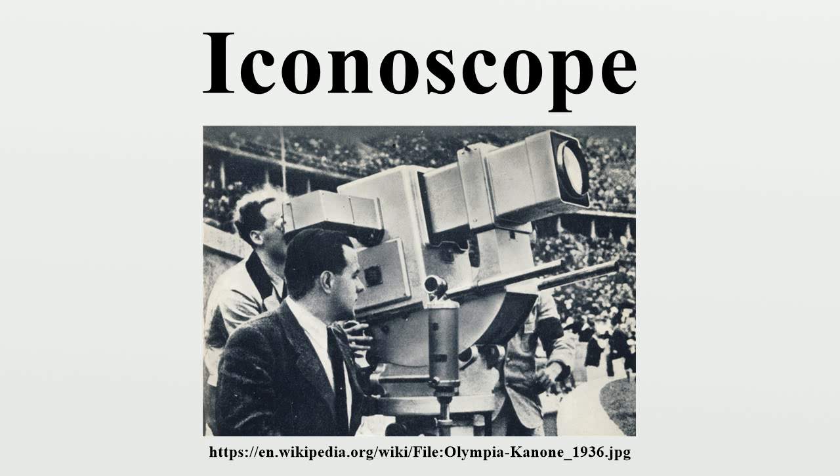The main image-forming element in the Iconoscope was a mica plate with a pattern of photosensitive granules deposited on the front using an electrically insulating glue. The granules were typically made of silver grains covered with caesium or caesium oxide. The back of the mica plate, opposite the granules, was covered with a thin film of silver. The separation between the silver on the back of the plate and the silver in the granules caused them to form individual capacitors, able to store electrical charge. These were typically deposited as small spots, creating pixels. The system as a whole was referred to as a mosaic.